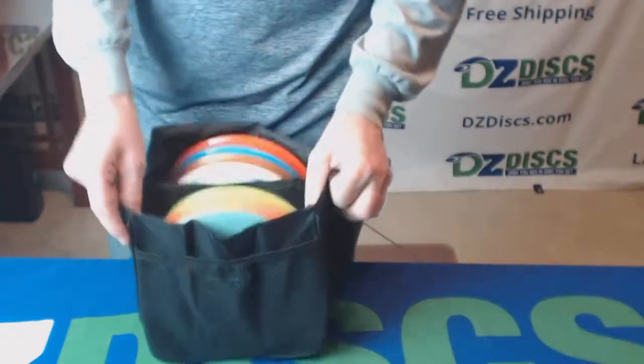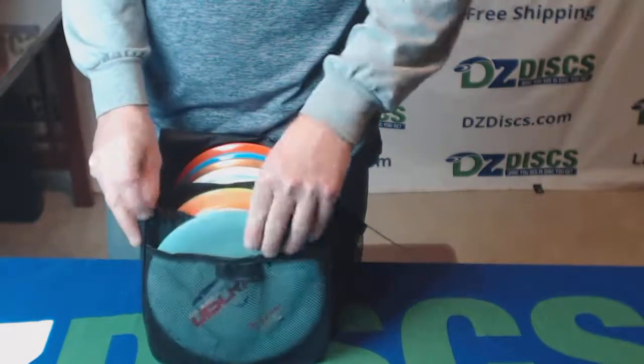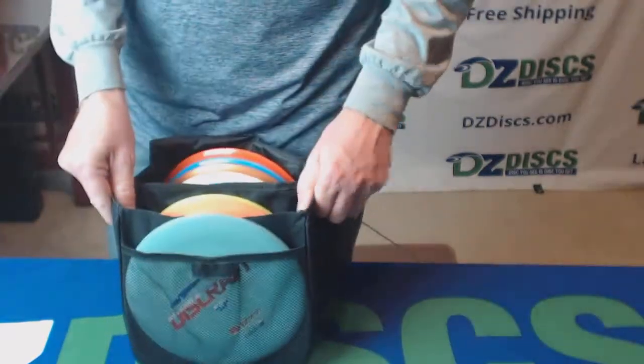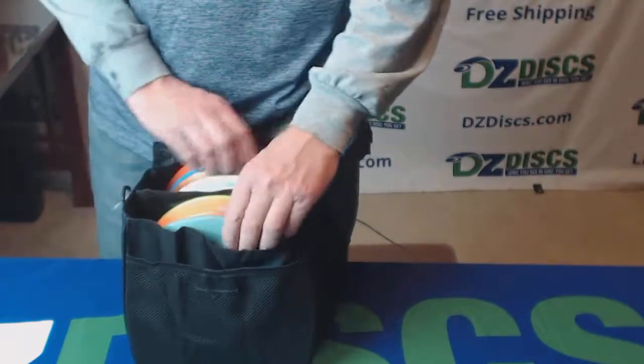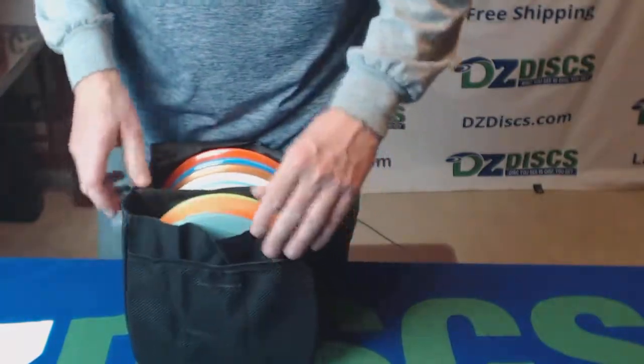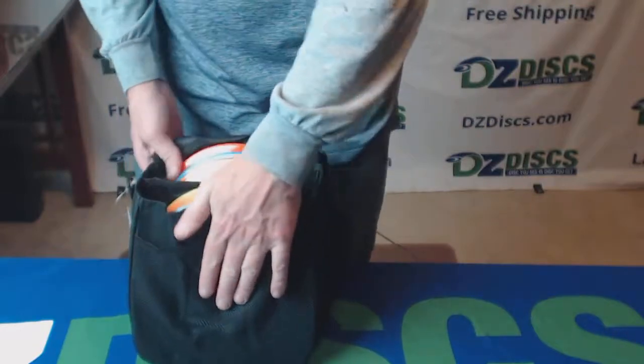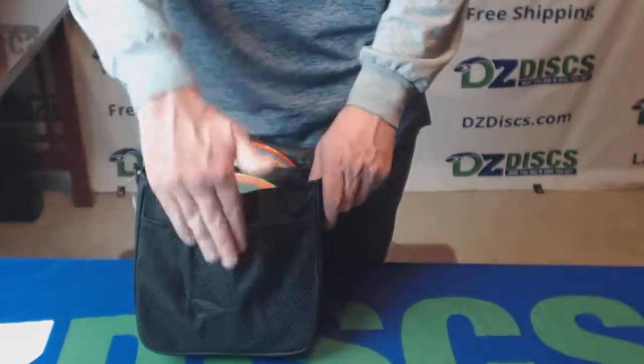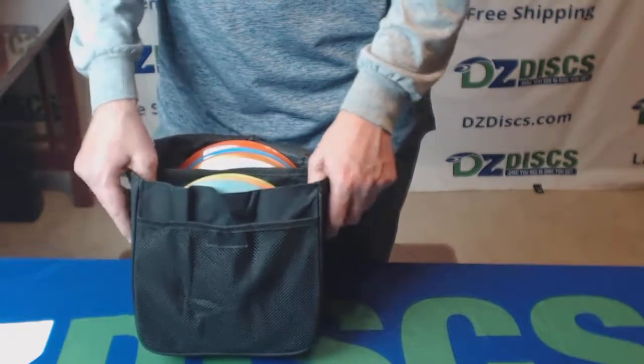You've got a netted section here on the front. You can put a disc in there, right like that. So if you want to hold an extra disc there, you can. It doesn't really change the capacity of this bag because the way you have to have the flap go over the front to seal it shut, you can't stack too many discs in here or the flap just won't reach.